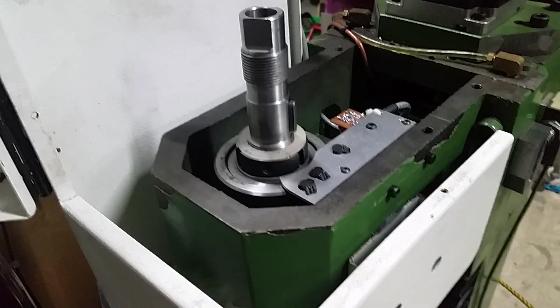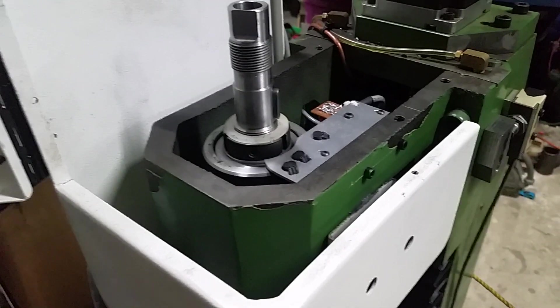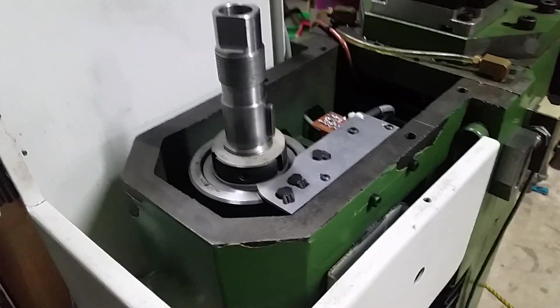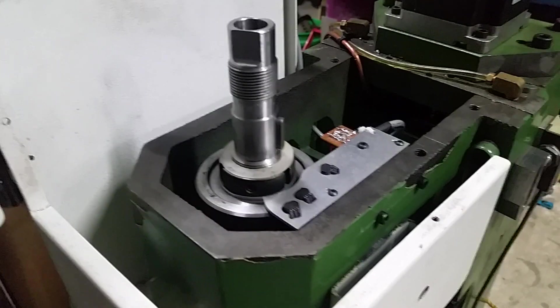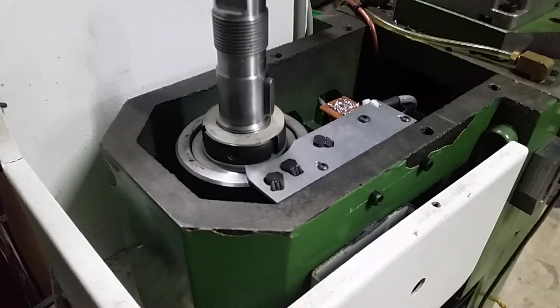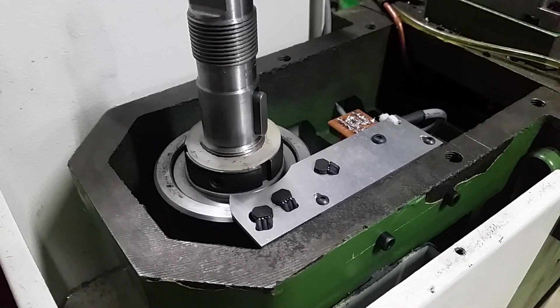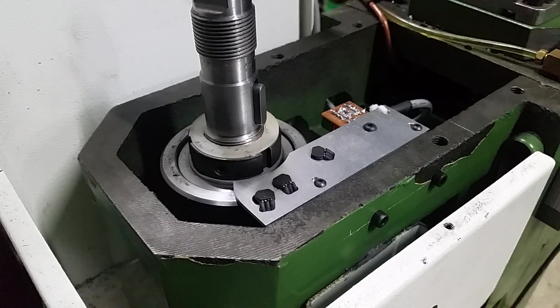Here's an update on the green machine. I'm trying to shoehorn a spindle encoder into this spindle and there isn't much room, so what I settled on are gear tooth sensors — Allegro gear tooth sensors.